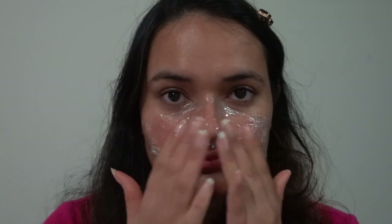Now take the hot face towel and place it over the cling roll for a minimum of three to five minutes. You can repeat this step whenever the towel loses its heat. This will help loosen up the blackheads and whiteheads easily.